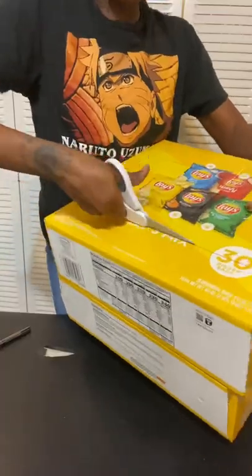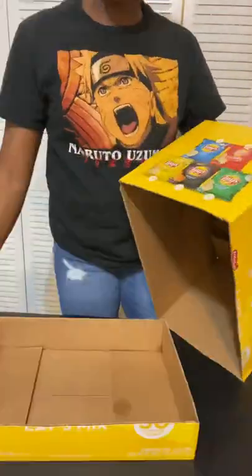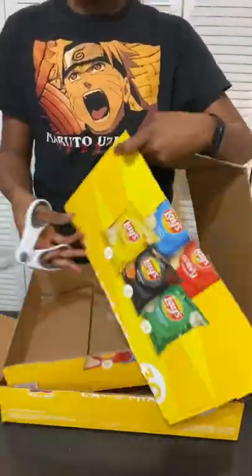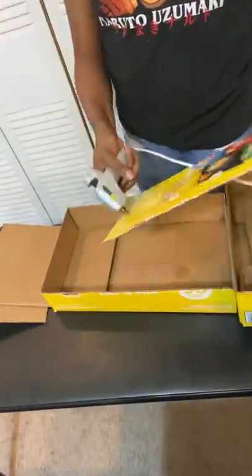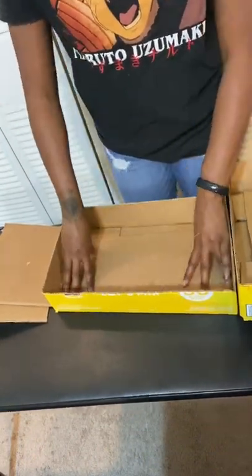Whichever you prefer you can use. I actually just like to get mine started with the exacto knife and use the scissors to finish it off. I'm cutting down the rest of the box so that I can just have the pieces to basically glue as a base, and you'll see further into the video how I use the rest of that box.